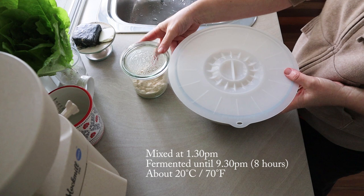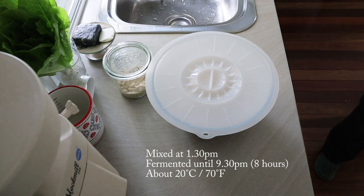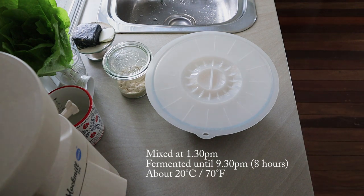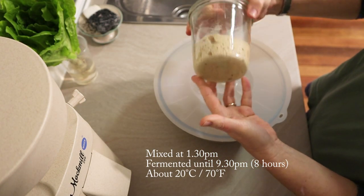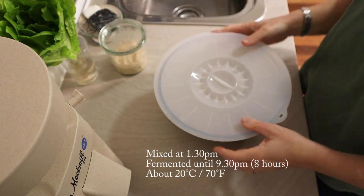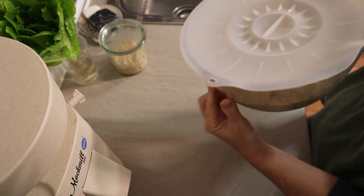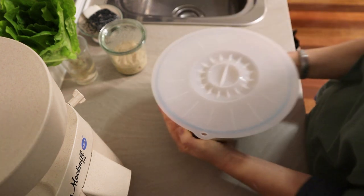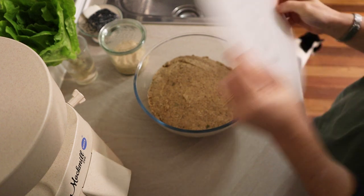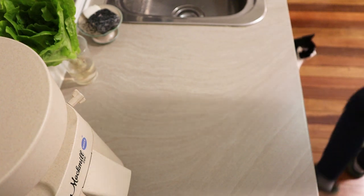I mixed this dough at about 1:30 in the afternoon. I wasn't organized to get it done in the morning and I did have to go out in the evening, so I pretty much let it ferment all afternoon and most of the evening. When I got back at 9:30 p.m. the starter had risen up, the dough had risen and was well fermented, so I just put it in the fridge. This is a really good technique I've been doing with some of my wheat and spelt loaves as well — ferment them during the day, then pop them in the fridge overnight, and then proceed to shaping and baking the next day.